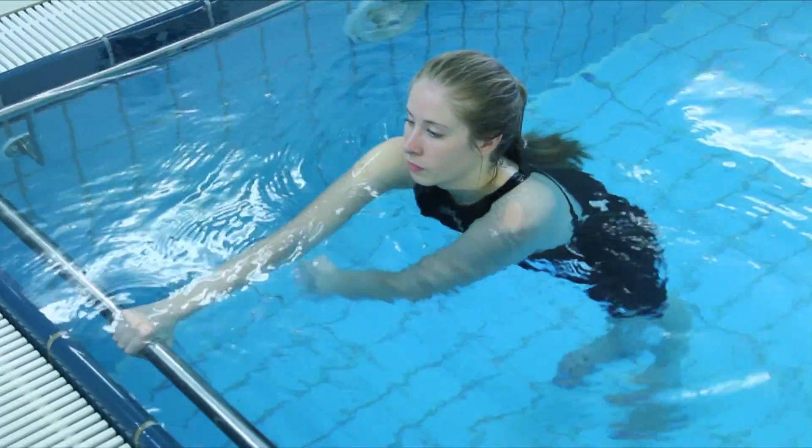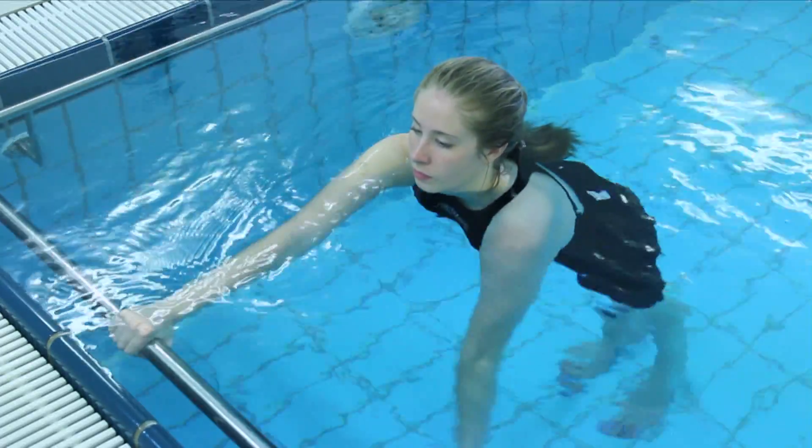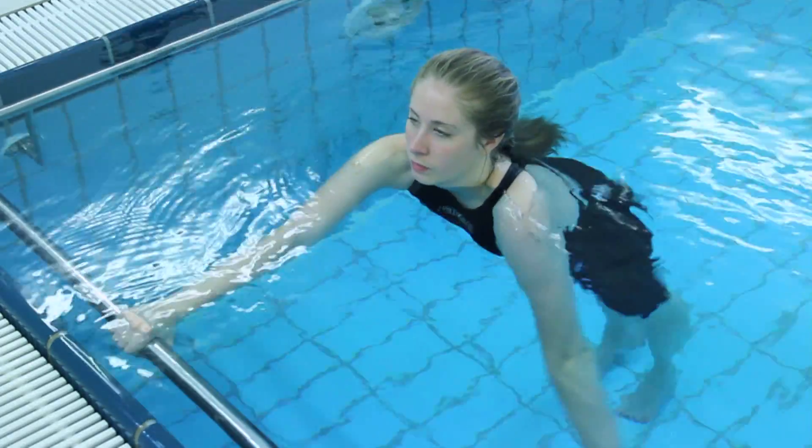Now slowly swing your affected arm across the front of your body, keeping it as straight as possible. Maintain your posture and continue to breathe normally throughout.